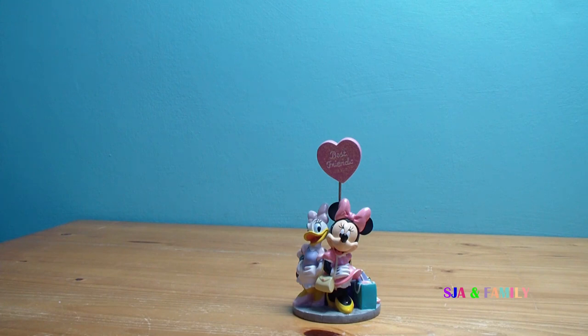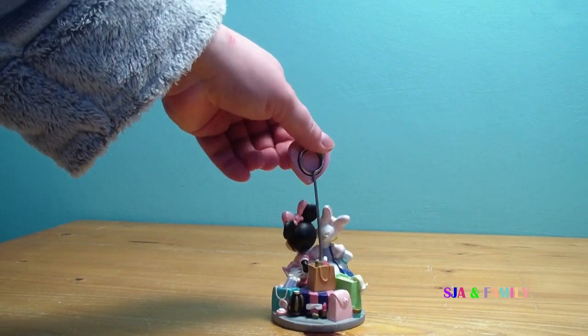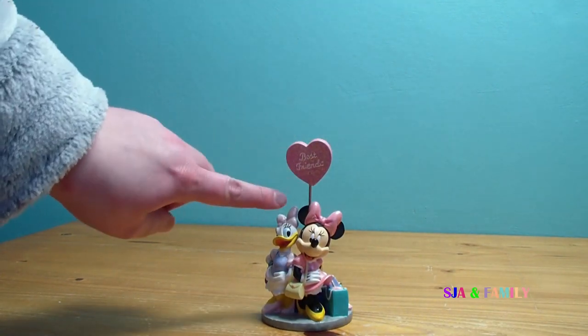Hi and welcome to today's video. We are going to have a look and review a Minnie and Daisy Duck photograph stand slash ornament. As you can see we've got Minnie Mouse and Daisy. Looks like they've been shopping and it also says best friends on the top here.